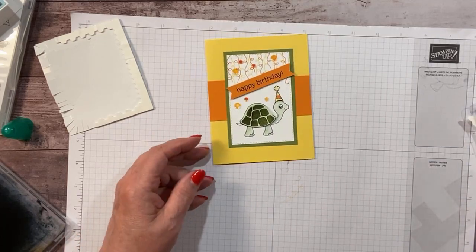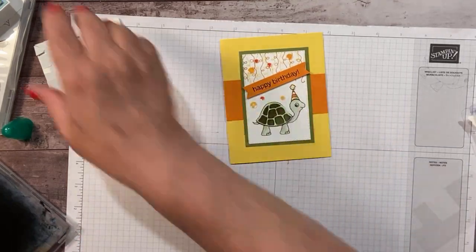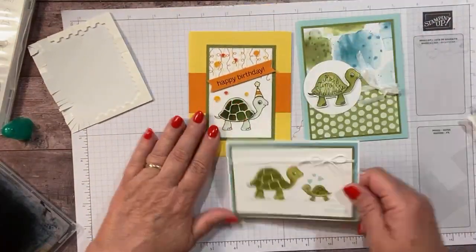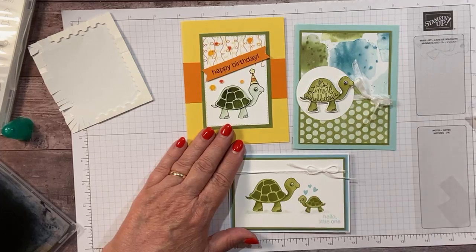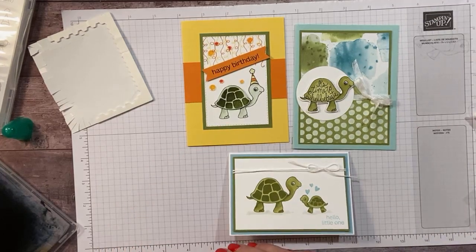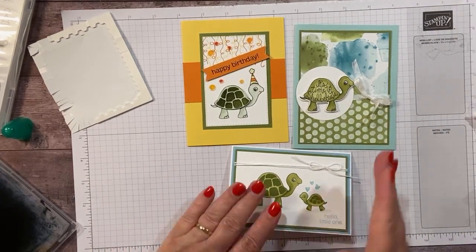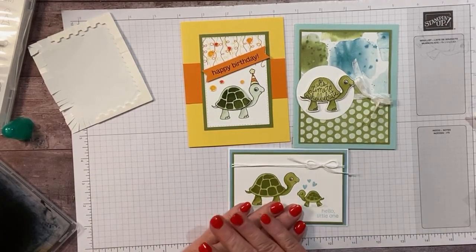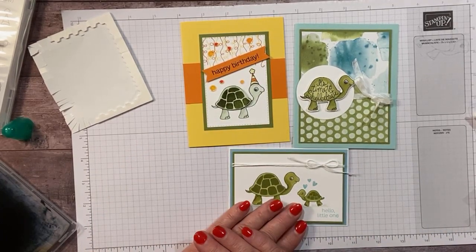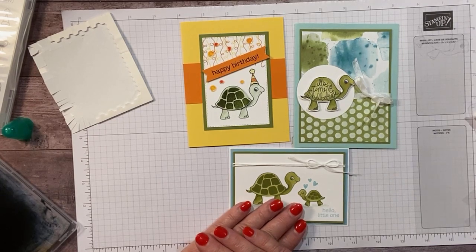I will post the dimensions, the measurements, and the supplies on my blog later today. Thanks so much — if you're watching on YouTube, make sure to hit subscribe so you don't miss out on any of our projects. I will see you next week.